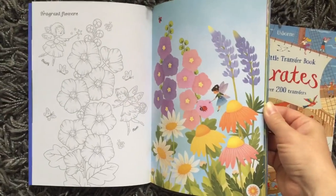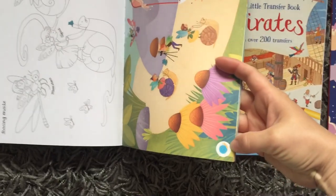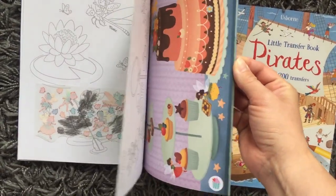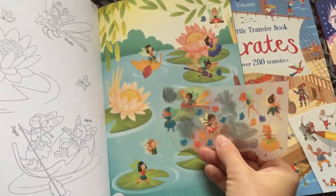The fairy book is like the unicorn book — it has names of the fairies and flowers, but it also has a little picture in the corner to show what transfers go on what page.